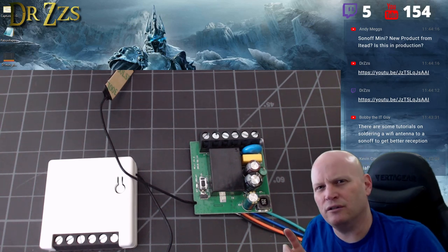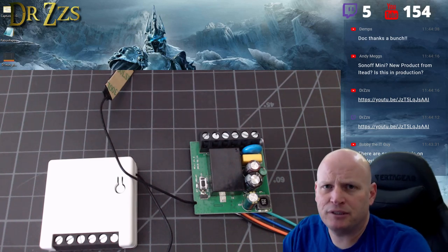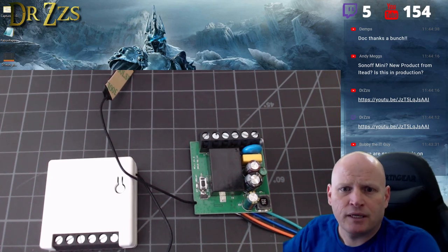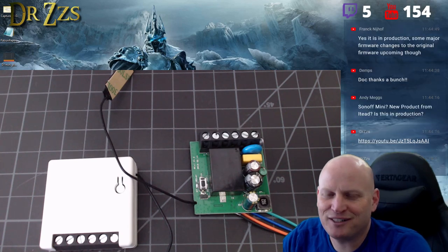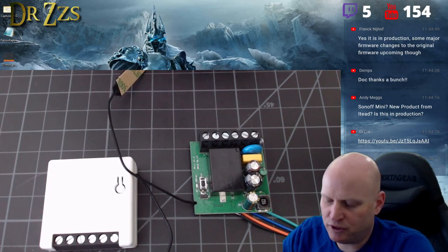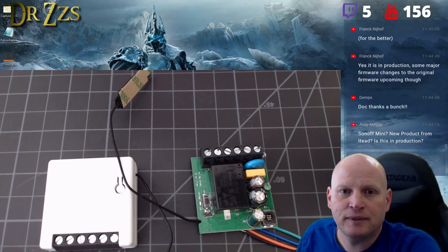If there's a way to change it to toggle or a momentary push button, he'll be able to tell you. In Tasmota you can do it easily — just change the switch mode. You can set it to momentary or latching, no problem.